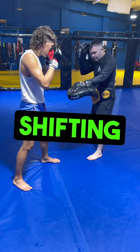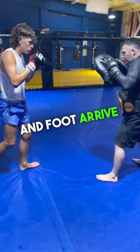He shifts from his left stance into his southpaw stance, throwing his right hook at the same time. It's important that his hand and foot arrive at the same time as he shifts.